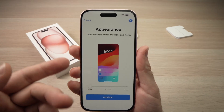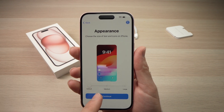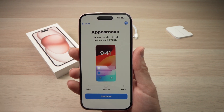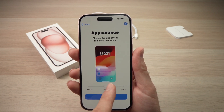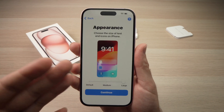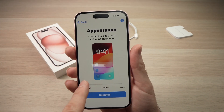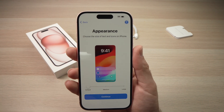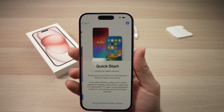Next, they'll ask you to choose the appearance — how you want it to look. Default is what I suggest you leave it at, but if you prefer having larger icons, you can choose medium, or if you want very large icons, choose large. This is mostly for people that have trouble with their sight. I'll just leave it to default and press continue.